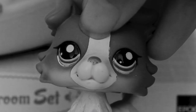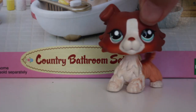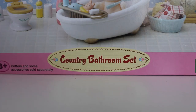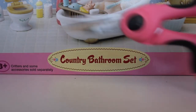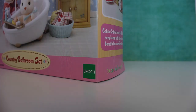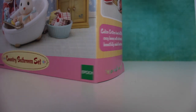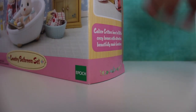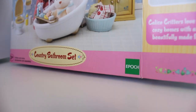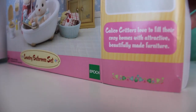Enough lollygagging, let's get this thing open! I've got my handy dandy scissors, which are really sharp and really small. First off I'm going to try to open it without the scissors. Okay, we got this side open — there we go. Now let's bring out the bathroom and pull things out one by one.